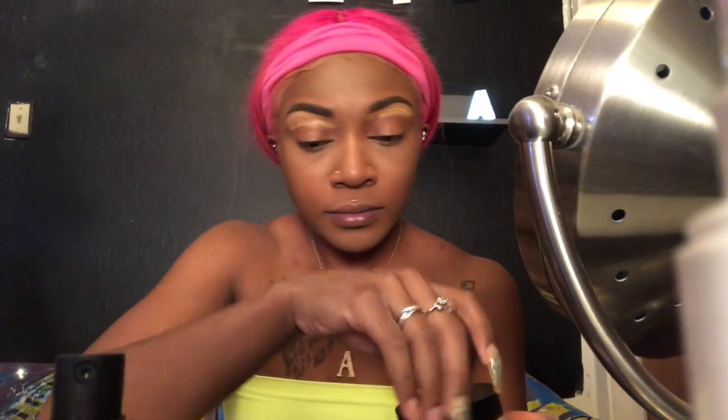Blend baby blend! Now I'm getting under my eyes, looking up and making sure there are no creases. I did forget primer though — I realized that at the end of my video. That's me woosahing because I was going crazy with the concealer on my face, but I know it'll all work out.